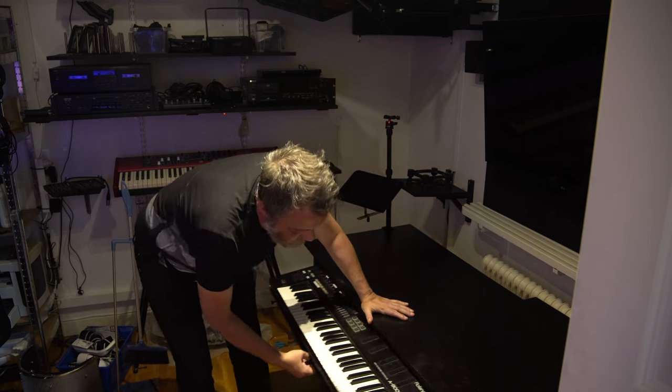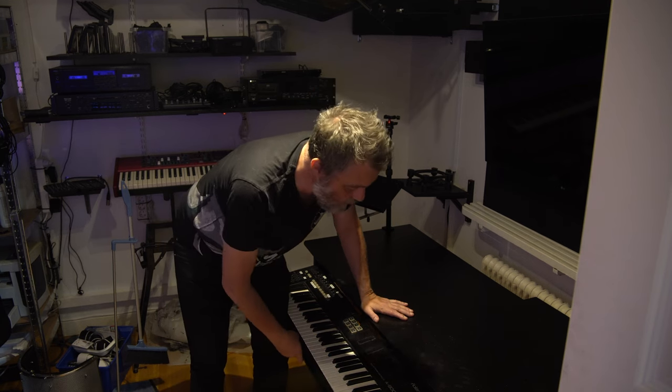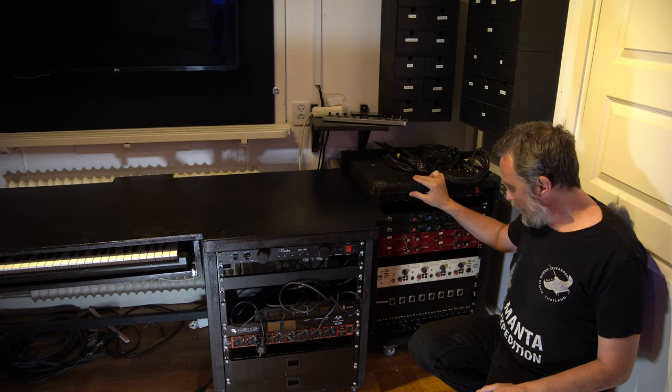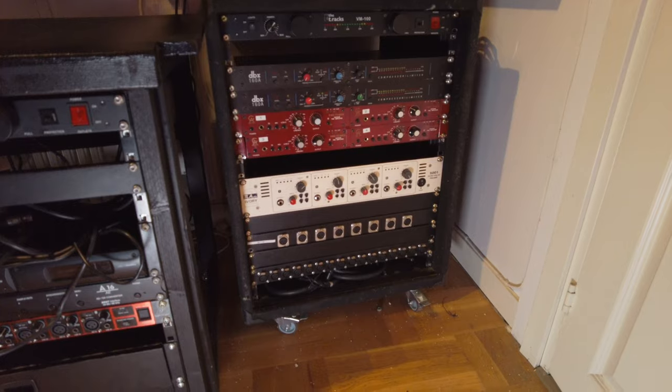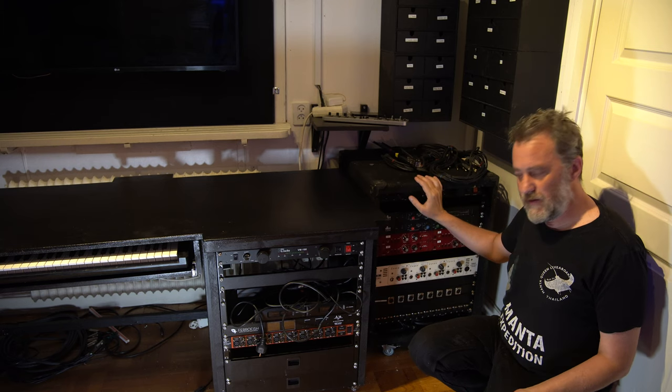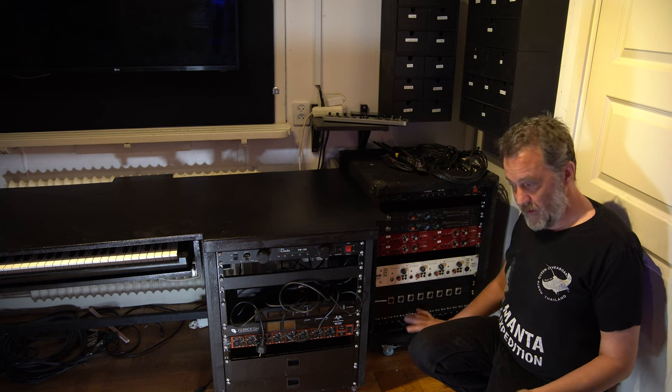I have a shelf with my USB keyboard — this is the Roland A800 Pro, really good keyboard. So this rack in the corner is going to be my input — this is a patch bay.